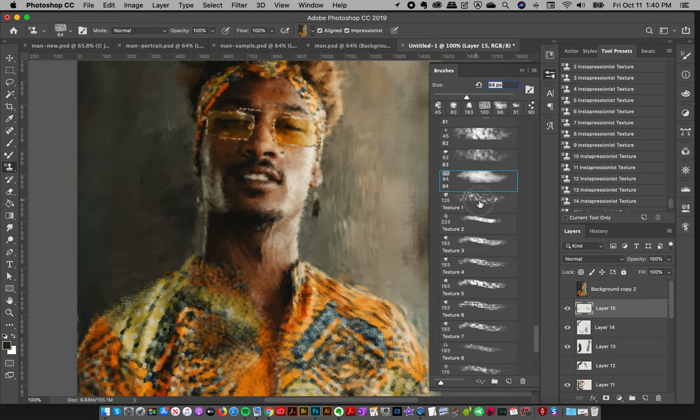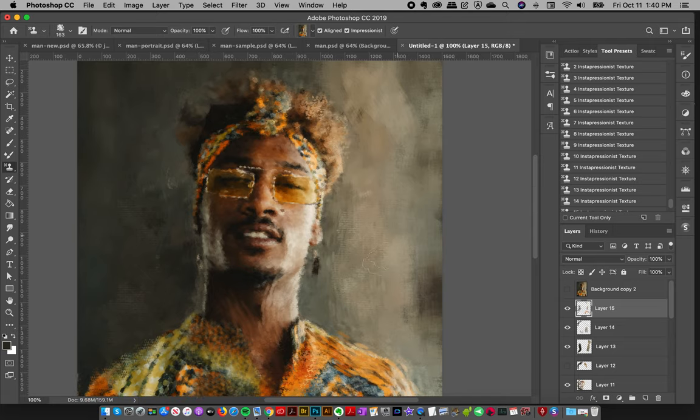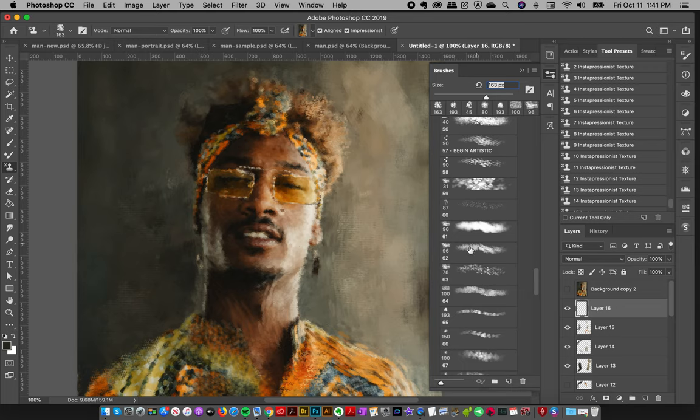They add really nice little artistic touches and then 84 ends the main artistic ones. Then we have at the end these texture ones, and these are great for adding like a little bit of the look of canvas into your work. It just adds a little different artistic touch and there's all different kinds of texture and canvas, and it really lets you express your creativity.